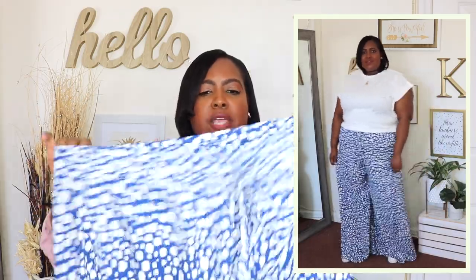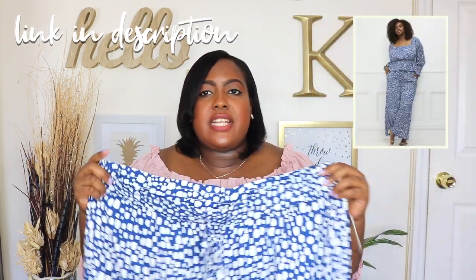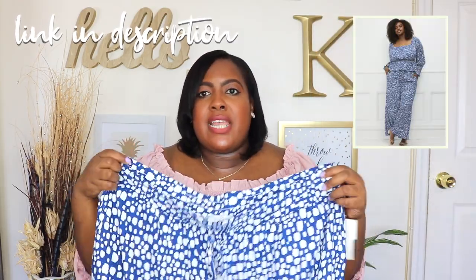I paired that white t-shirt with these blue and white palazzo pants from Eloquii Elements. I have them here in a size 18-20 and the price is $24. It's the same as the floral one but in a different print. It has a very stretchy waistband and drawstring at the waist. It also has pockets and it's super long and super wide. I love this blue and white color — I think I love it even more than the floral. Let me know down below what you guys think. This one also comes with a top to match it. I'll have everything linked down below.